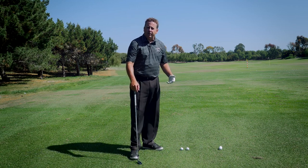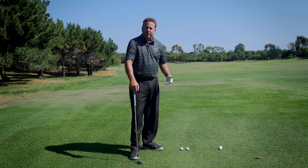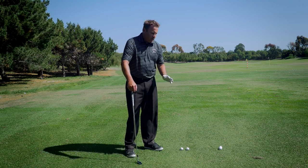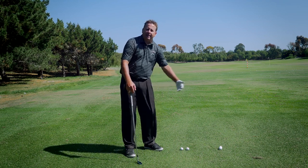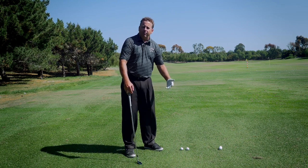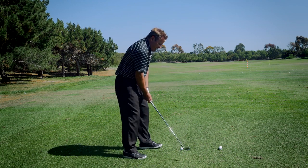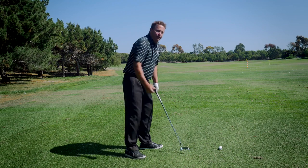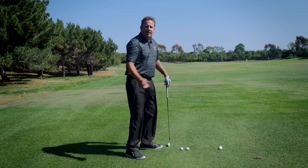There are several different reasons why you can have the shanks. It doesn't matter which one you have. This is going to teach you to react to a more inside-the-ball path. Because if you're shanking the ball, you're obviously hitting like this — either from being steep and early extending, or swinging too much inside-out. It doesn't matter how you're shanking the ball; you're reacting too far out this way.